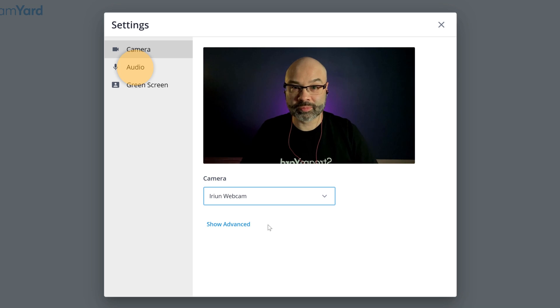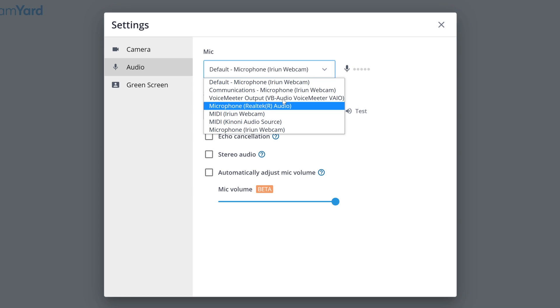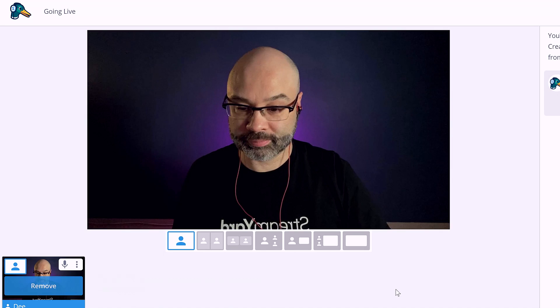Next, you want to head over to audio to select the correct audio source. You can use the microphone built into the phone, and if you have a mic connected to your phone, that's fantastic — it's going to sound great. But if you have an external audio source or a different microphone, just double check that you're using the correct audio source. Then go ahead and enter the broadcast studio and you're ready to roll.